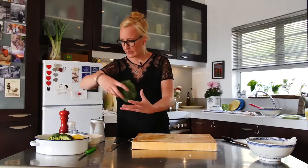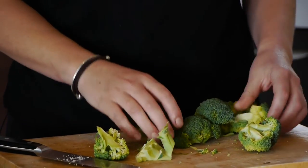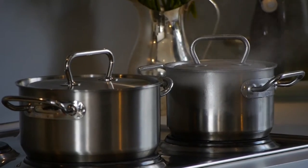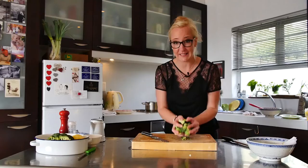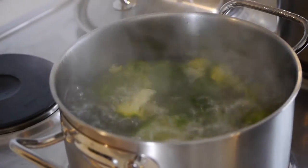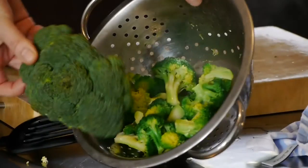To blanch means that you take something and you cook it for a short period of time. So you're just going to drop it into the boiling water and let it go. You'll see this is going to turn electric green. The water needs to be properly boiling — hot, hot, hot. I'm going to add two tablespoons of salt. You can see immediately the color just becomes really green and beautiful and electric.